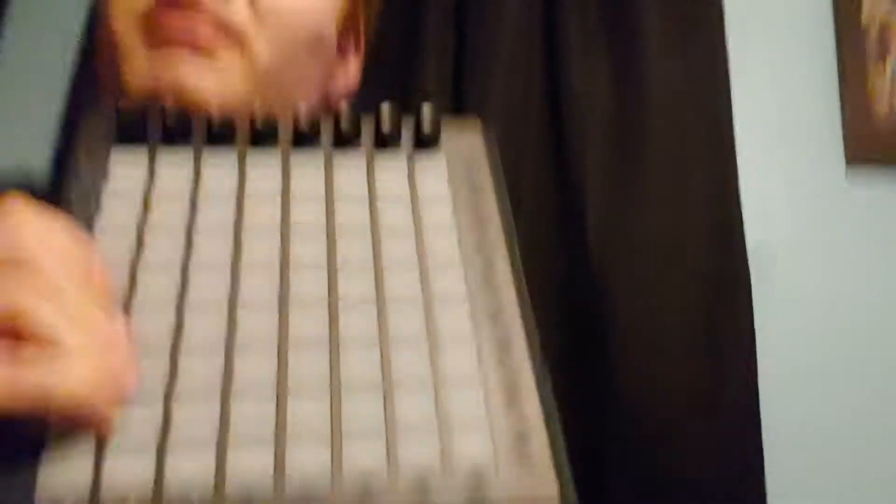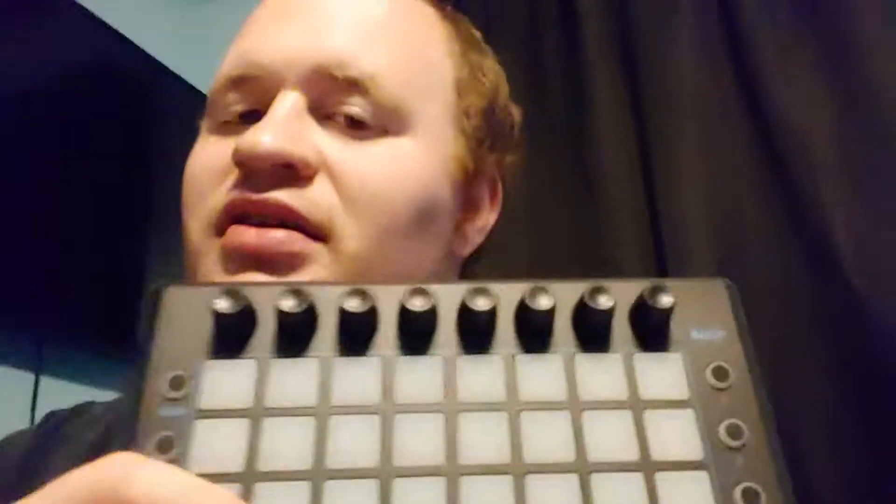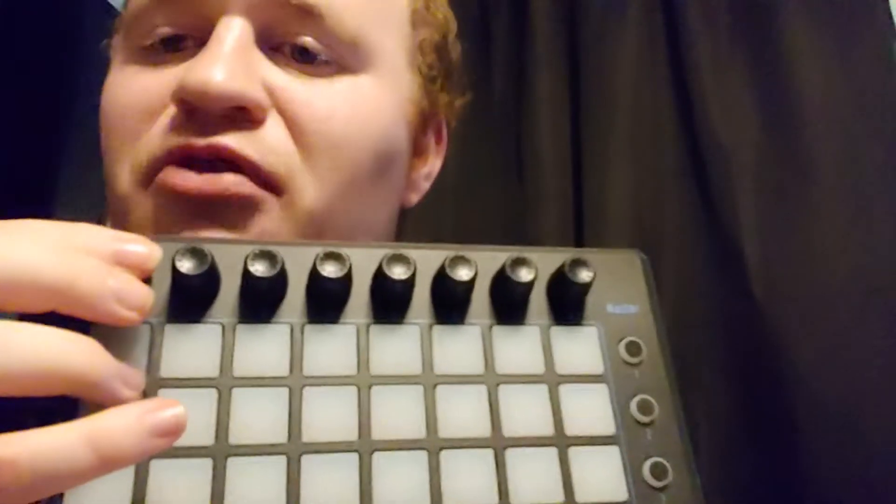Whenever I set up Titan One or any PC-based lighting system, I like to find one that works well with MIDI. Titan One with OZ MIDI works awesome with MIDI. My test subject has been this MIDIplus — it's about a $60, 64-button MIDI pad. It also has these knobs up here, which I'm using for my first eight fader playbacks.